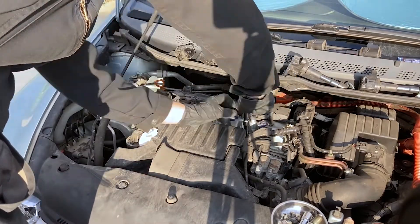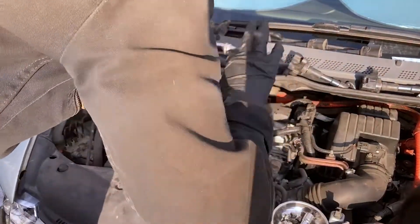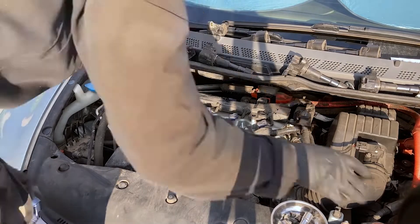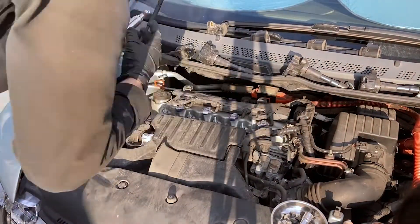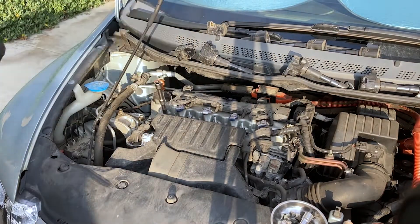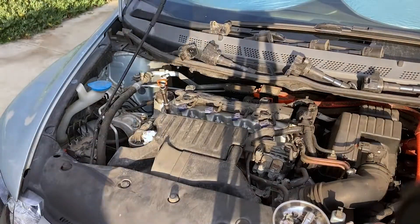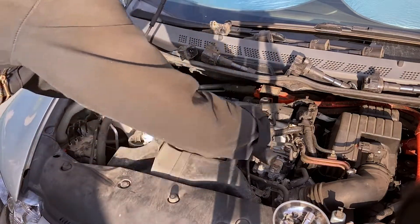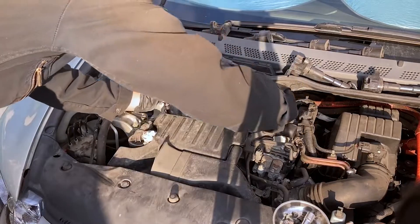Repeat this process for the rest of the front spark plugs. Then go back and torque them each to 13 foot pounds. It's best when torquing spark plugs to use a smooth continuous motion.